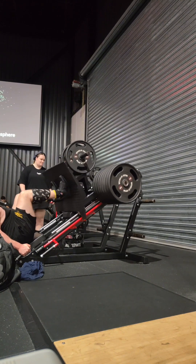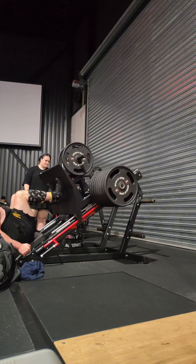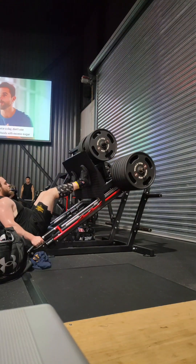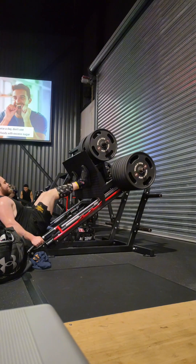My goals for the end of the year — I have a rough idea depending on how this rehab goes — but I'm wanting mid-eights to low-nines for my total, then to slowly progress to a thousand kilo total and hopefully a mid-400 kilo deadlift.